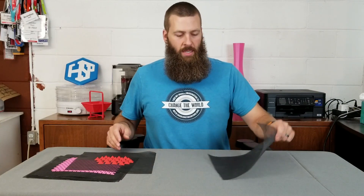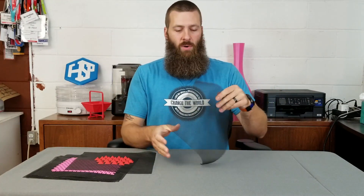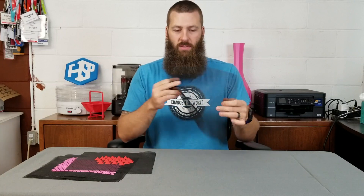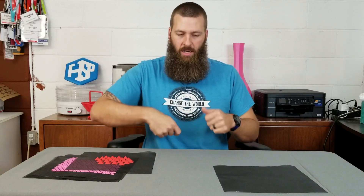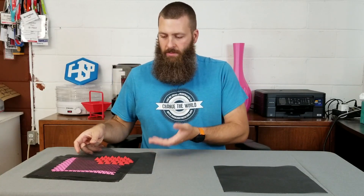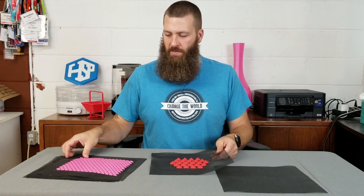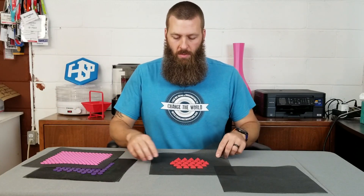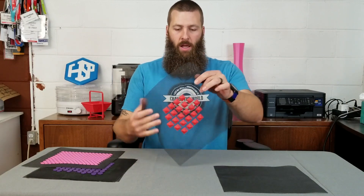I went to the local Ace Hardware store and bought some screen fabric — nothing special, just standard screen material — cut it into chunks the size of my print bed, and started using some files and patterns I found on the internet, mostly on Thingiverse.